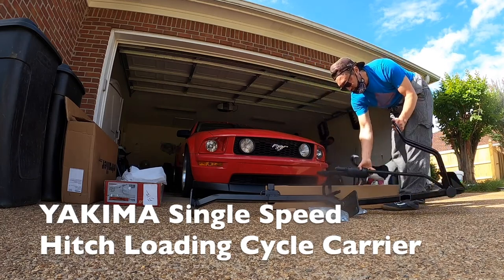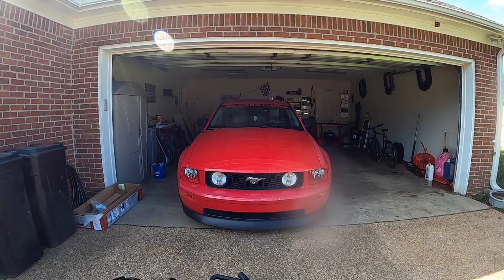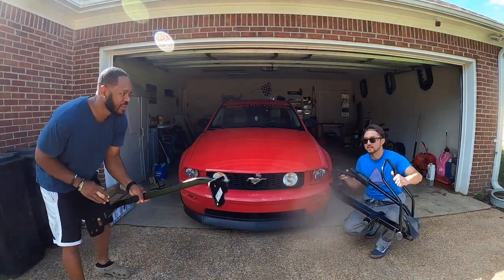Cycle carrier. Looks good. Grab a little one and just put it in front of it like this.